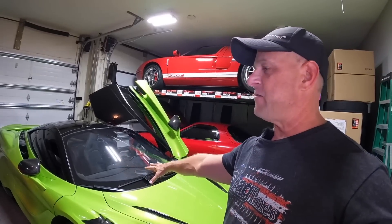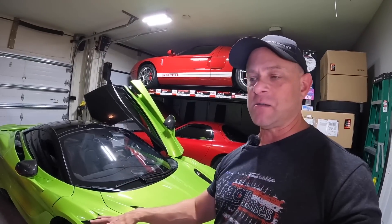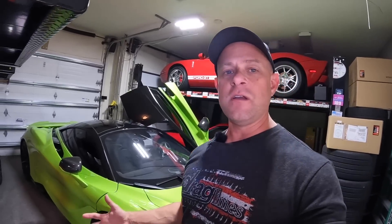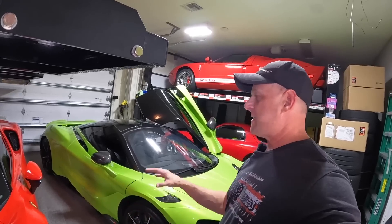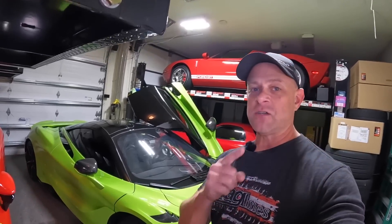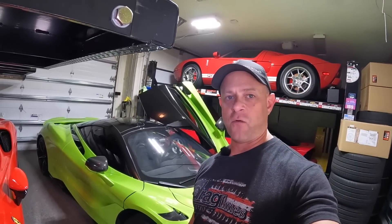I wanted to get this video out soon about the spec of the 765 and preview of the races, because honestly I might have to sell the 765 soon to prepare for this spider. As always, thanks for watching. If you enjoyed this video, hit the thumbs up — it helps the video and the channel. If you want to see these races we've got coming — SF90, 765, and Plaid — make sure you're subscribed so you'll be notified. Thanks for watching.